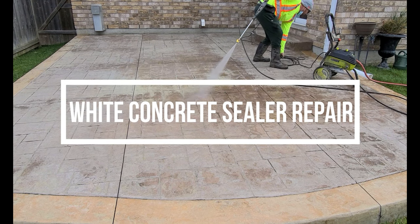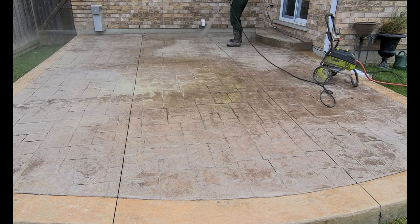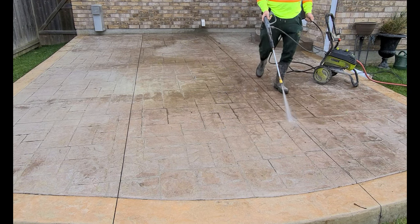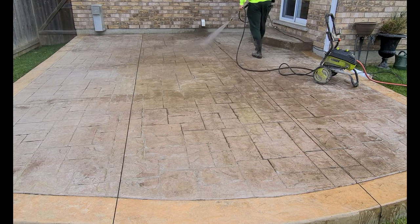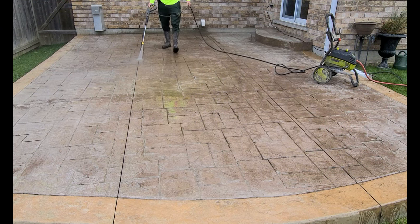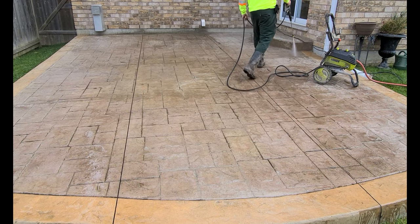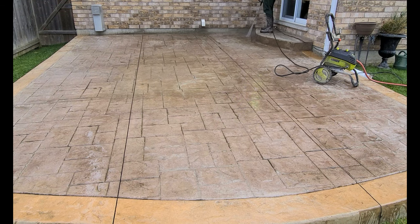Hey guys, thanks for checking out the channel. What I'm doing in this video is I'm resurfacing this white stamped concrete patio. Sometimes it can turn white because of too much sealer — if you apply too much acrylic sealer to concrete, it'll build up over years and give off almost like a hazy white finish, and that can potentially harm the concrete.